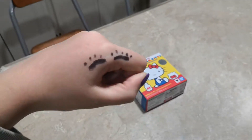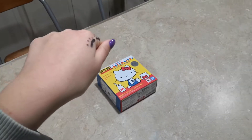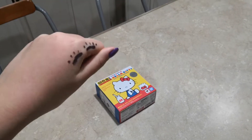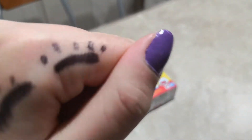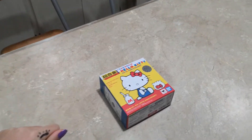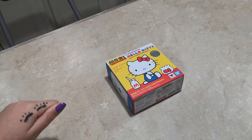Hey, this is NyaNya, and I'm wearing mascara. So we decided to bring the hand back because we're doing a cute toy review. This is review number 48.